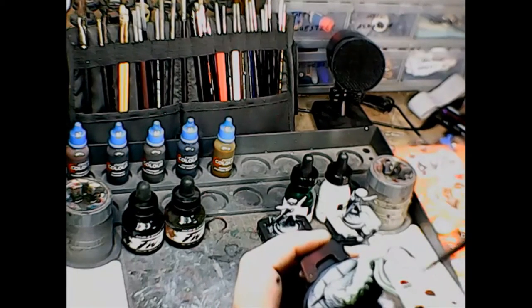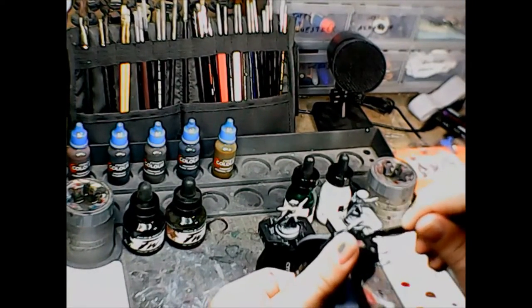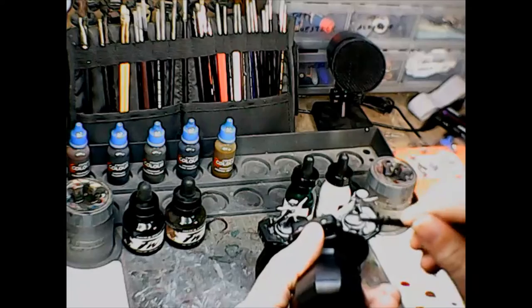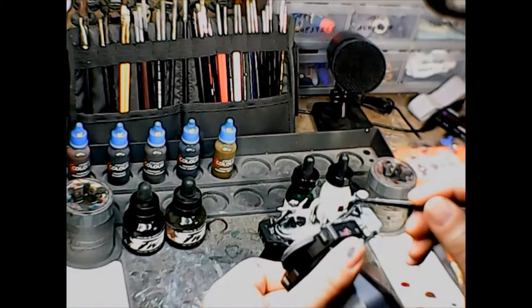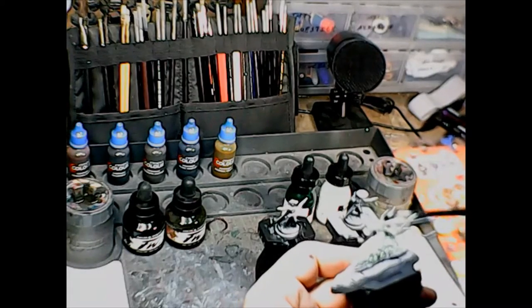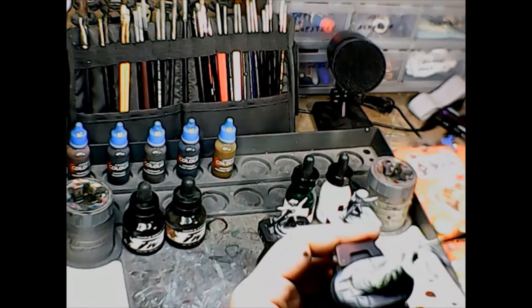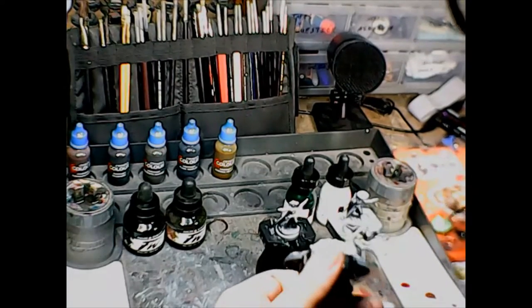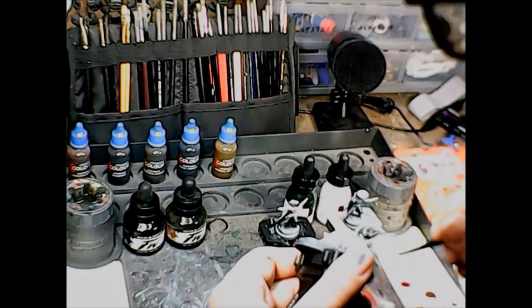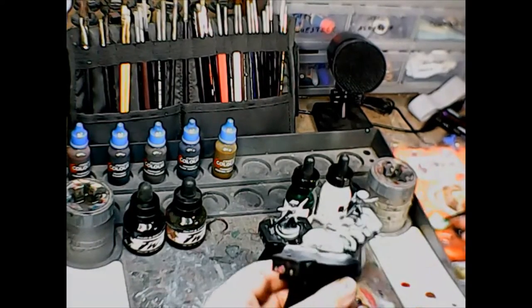Some of you might remember way back I did a video on doing research before painting your figures. This was one of the guys I hadn't done research on, because when I got the grab bag I didn't know what it was — having never played D&D, I didn't immediately recognize this creepy critter. It turns out it's a carrion crawler. I didn't know what a carrion crawler was, but I had the 3.5 Monster Manual, so I went ahead and looked him up. He was just kind of creepy pale green.